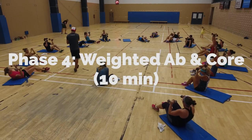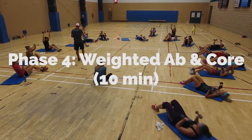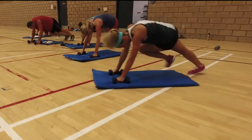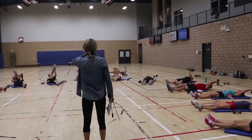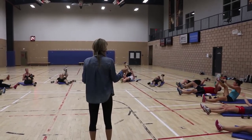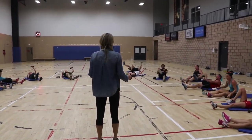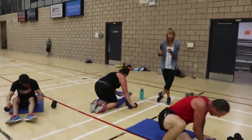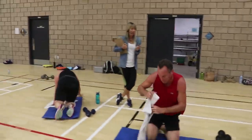All right guys, bring your mats in close. We're finishing with some abs with our weight. Grab both your weights. Let's do two — squeeze and twist. Five, four, three, two, one. We're going to do 15 minutes. Put your stuff away, you're out of here. Let's go.